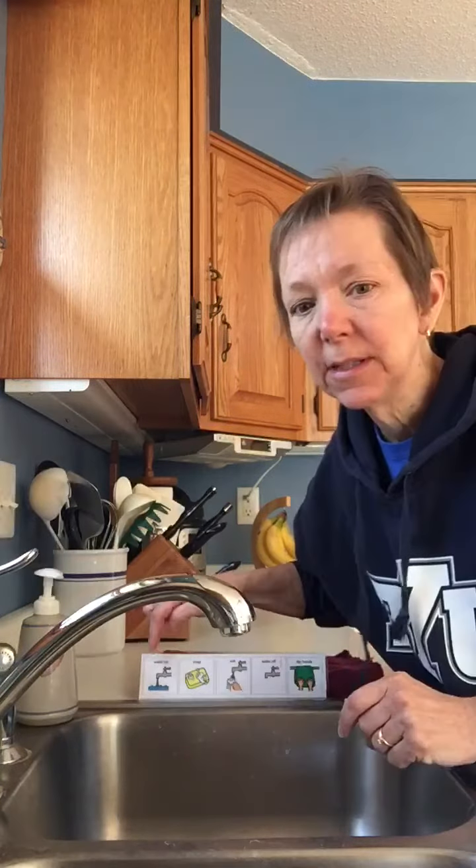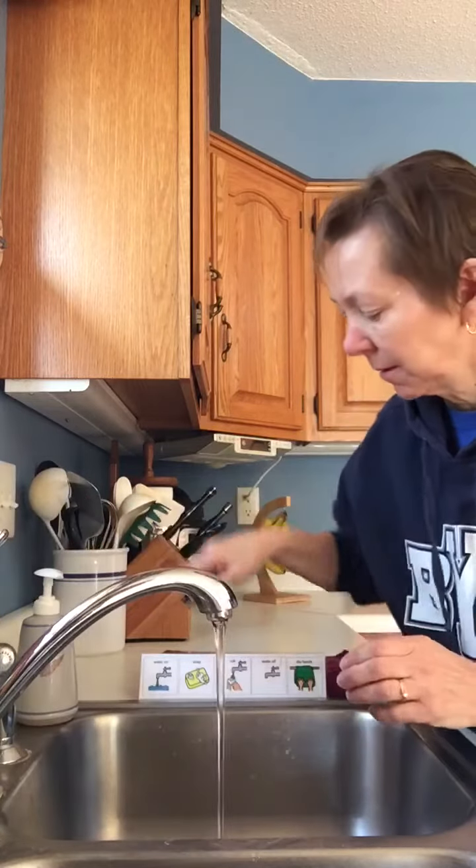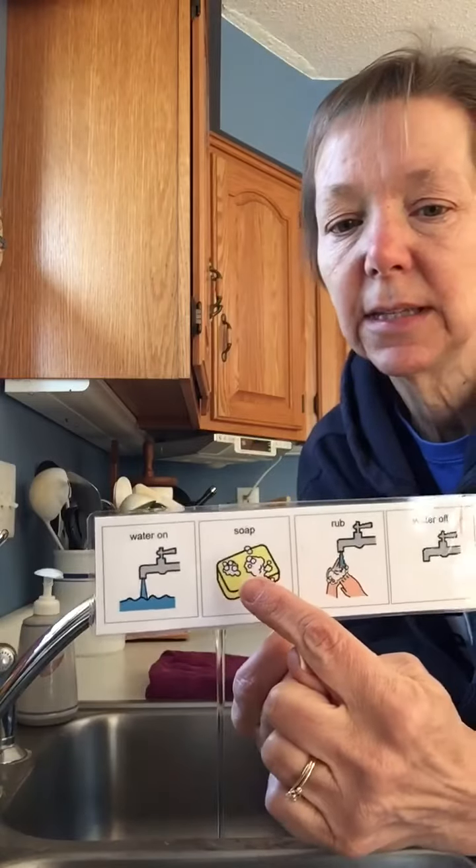The first thing we do is we turn our water on. Here's my water. Then we need to get soap.